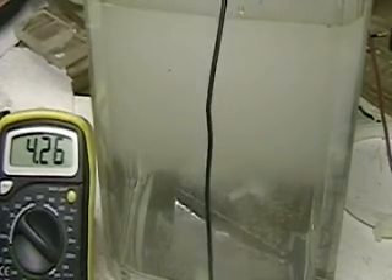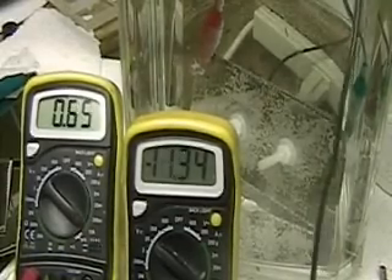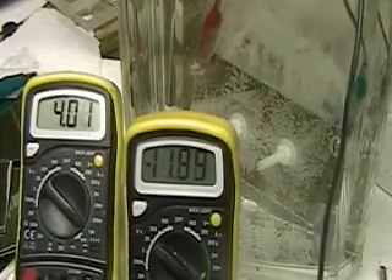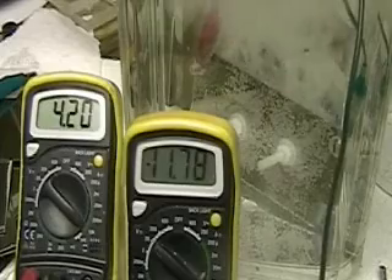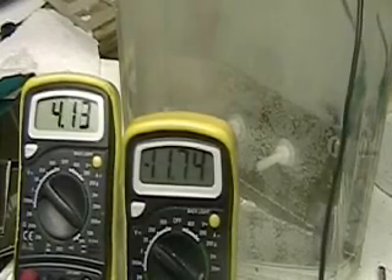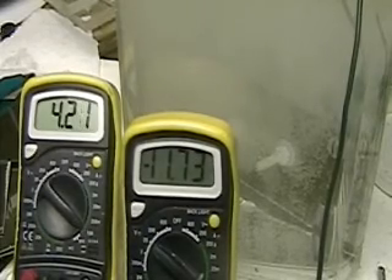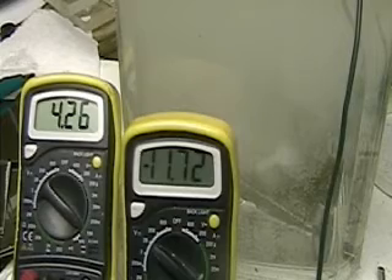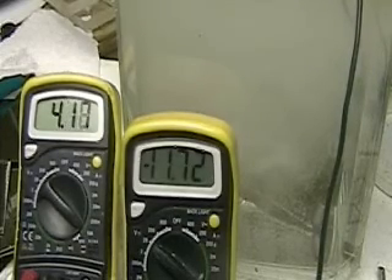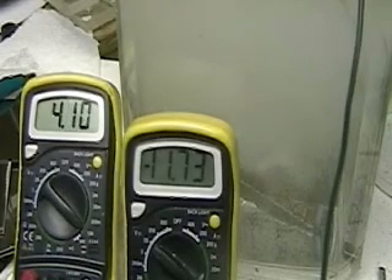I'm going to take a reading on the battery. That 12.44 is the battery. I'm going to put the leads back so it turns it on — you can see the voltage drop. The battery reads 11.78. That's across the plates. The 4.13 is the amperage. It's a straight battery on a two-plate Aran cell, three by six, laying on its side.